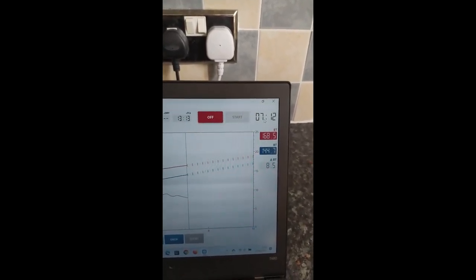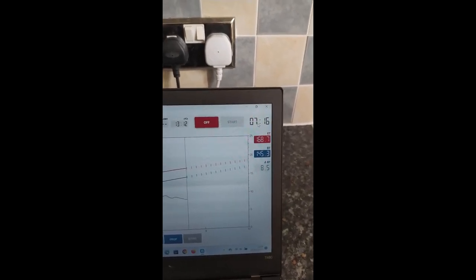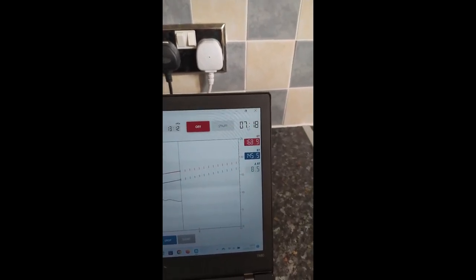It's about 144 degrees now. We're going for about seven minutes now. 190 is where we'll start to hear some cracking, I think.